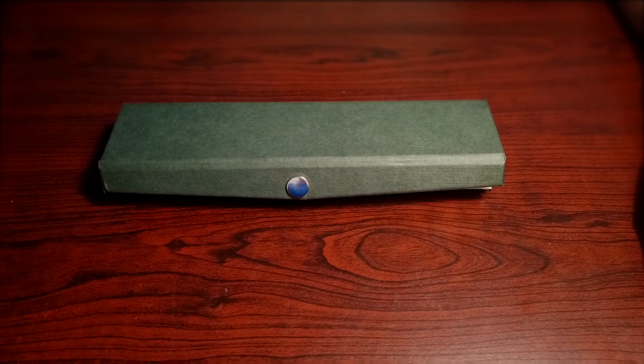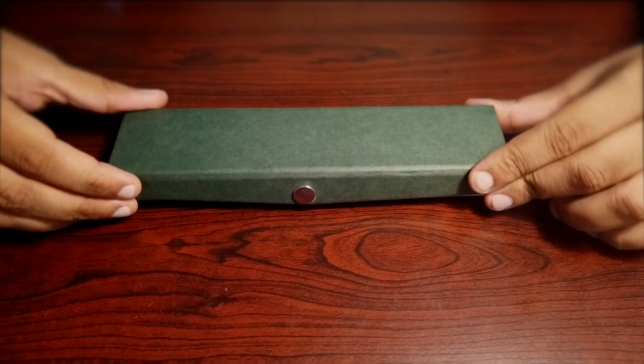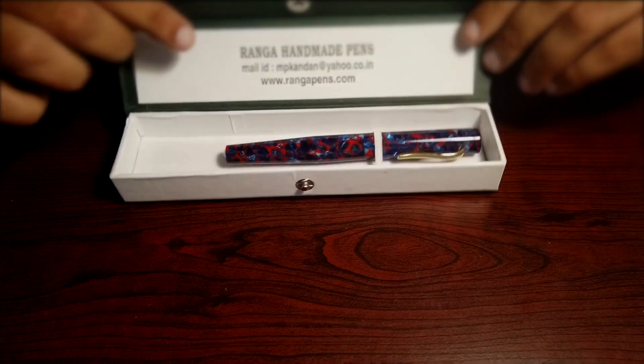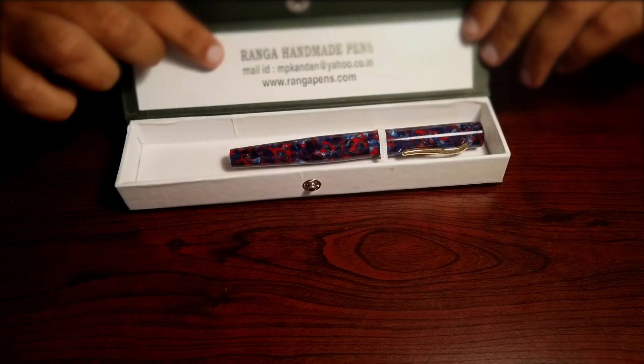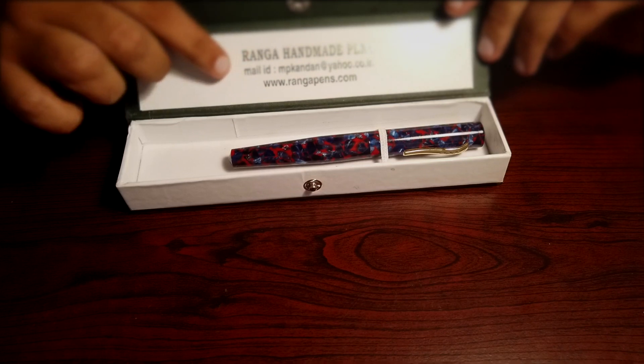I went to their website and to my surprise there were a lot of options for fountain pens as well as ball pens and roller ball pens. So I ordered one, and this is the box it came in — a standard box. This is the name of the company: Ranga Handmade Pens, and this is their contact information.